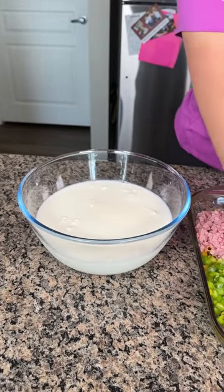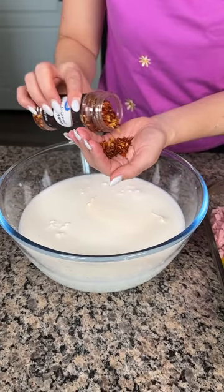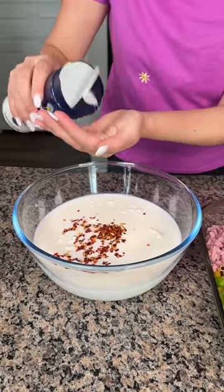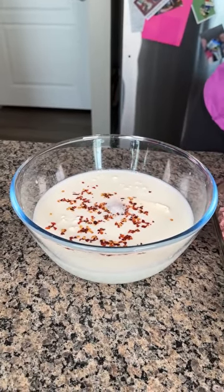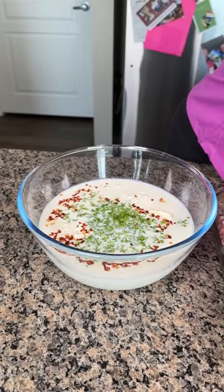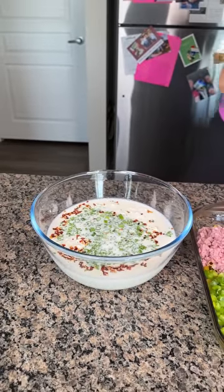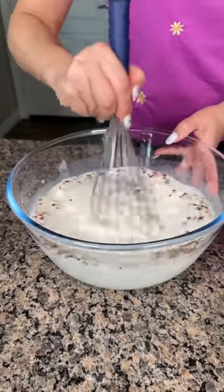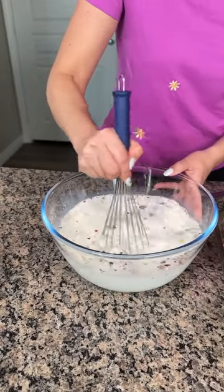Now we're going to do a little bit of red pepper flakes, about a teaspoon or so — that's a little more than a teaspoon, but that's all right. We're going to do a little bit of kosher salt, about a teaspoon. And then some fresh herbs — I have some parsley here — and we're also going to put a little green onion in here because I like green onion, y'all. Now we're going to take our whisk — I thought about using my trusty fork, but for this one I think the whisk is going to be better.